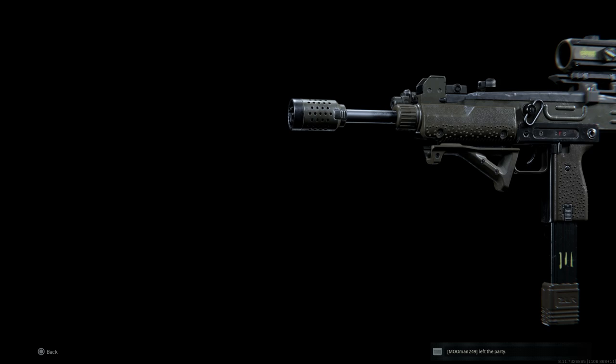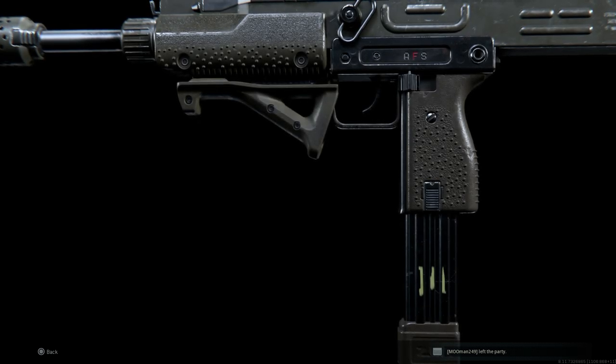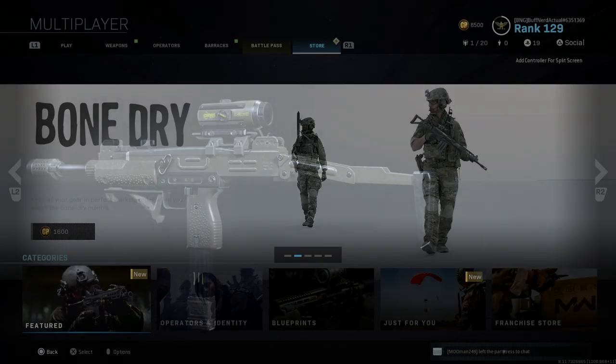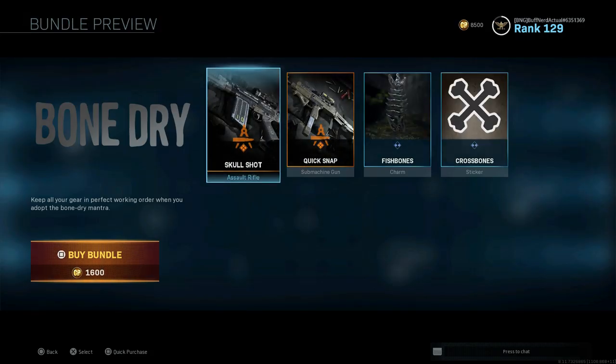Hey guys, Buffner Gaming back bringing another video today for our weapon blueprint series. Today we're going to be covering the Mini Uzi, or the Uzi blueprint called Quick Snap. This is a submachine gun blueprint that came as part of the Bone Dry bundle, which we covered yesterday with the Skull Shot — the DSA Arms SA-58 OSW blueprint for the FAL.